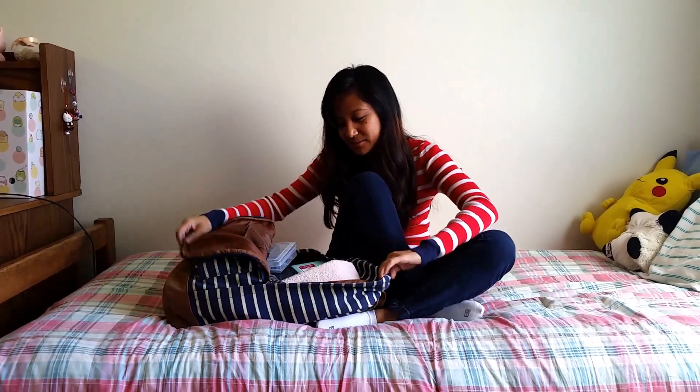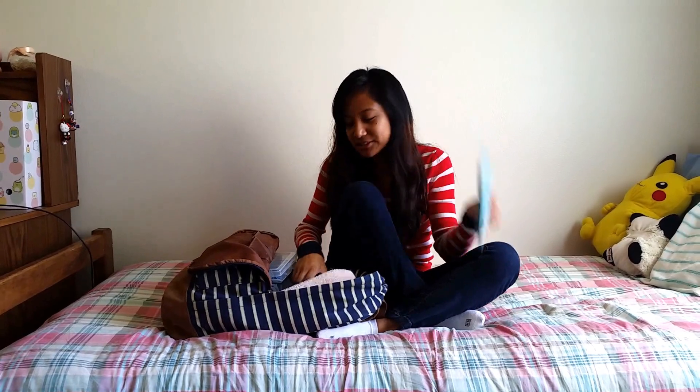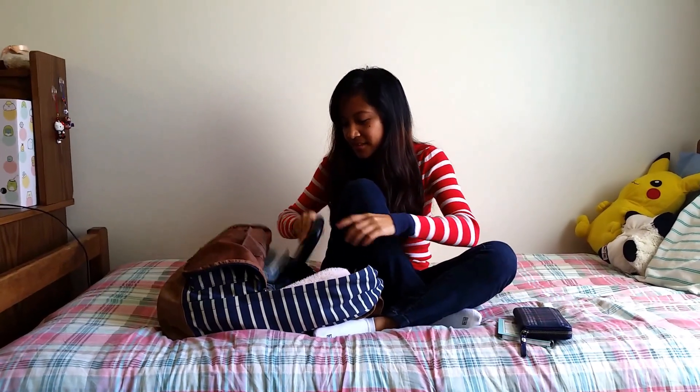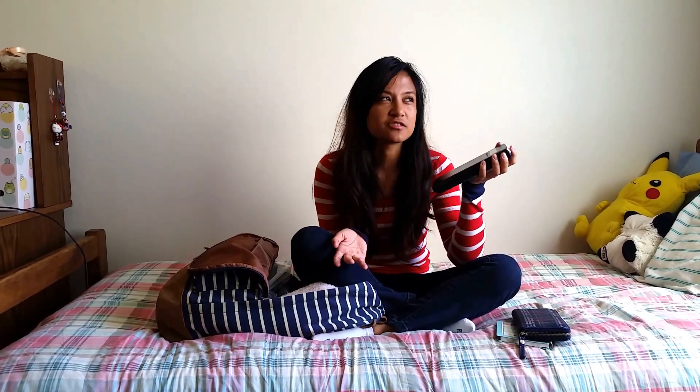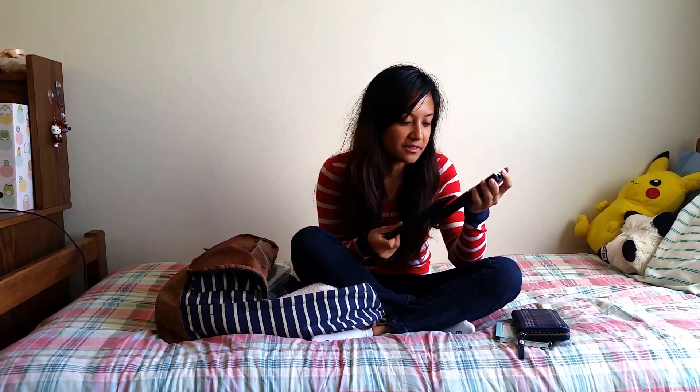Here's my backpack. I have calculators — this is a TI-84. I recommend TI-83 or TI-84. You don't really need a TI-89 because those are way too fancy. You just need basic graphing capabilities and stuff.